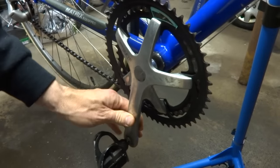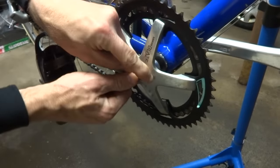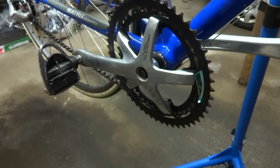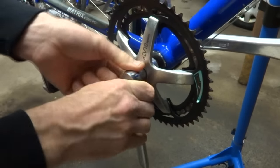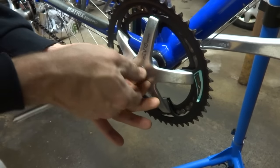The first thing I'm going to do is remove the cranks. I'll go ahead and pop off this little cover here — just a little screwdriver, there's usually a little slot, you just pop it out. Next I'm going to go ahead and remove the nut or bolt. This is a 14mm nut in this one, and I'm just going to go ahead and loosen it and remove it.